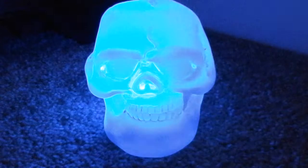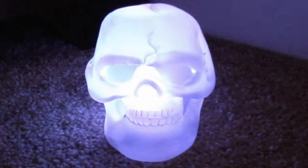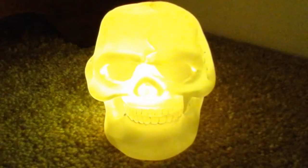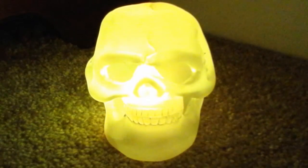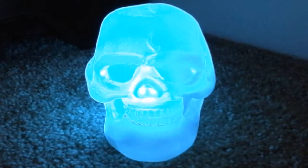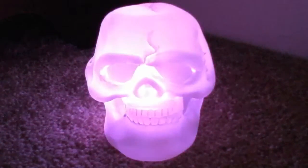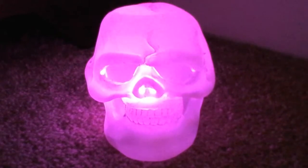Hi everybody, I'm William and today I am back with another review video. It is the glowing skull — he is really cool, he's amazing. I just got him today from Spirit.